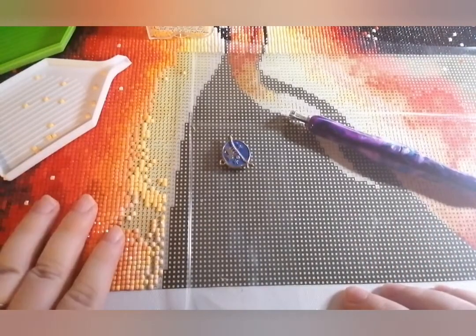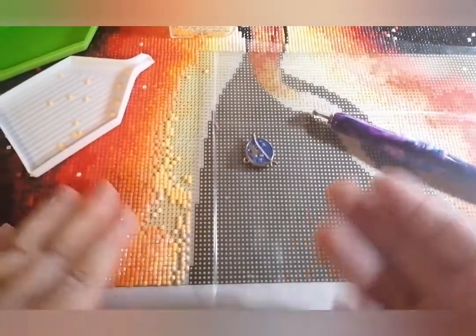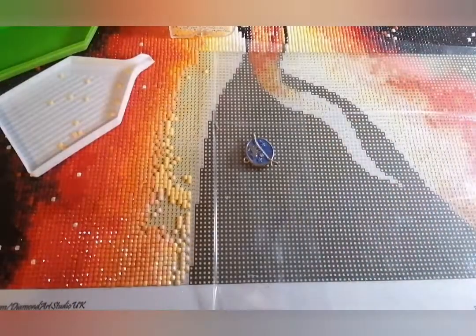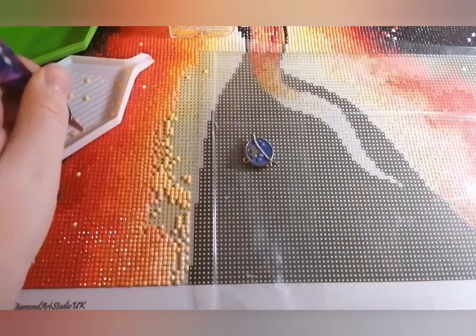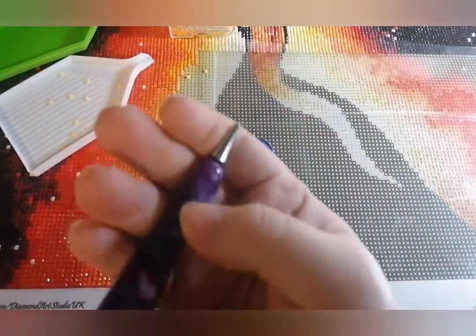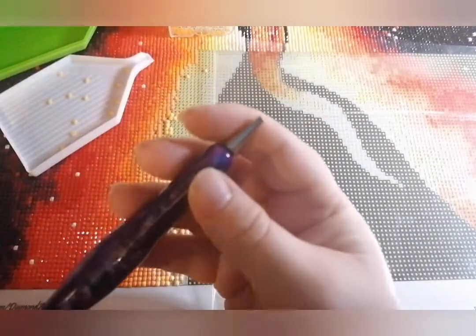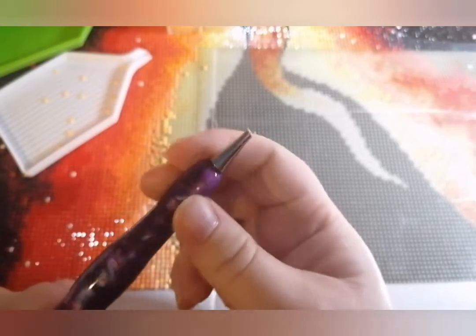A lot of people get intimidated by squares. Personally I don't quite understand it because squares are my preferred shape, but there's no right or wrong drill shape to use — it's all down to personal preference. On a drill pen, all drill pens have a single placer. I've got a metal tip in mine, but generally speaking a single placer is, well, what it says on the tin — it's for single drills, to put down one drill at a time.